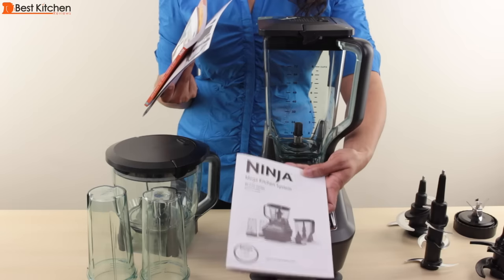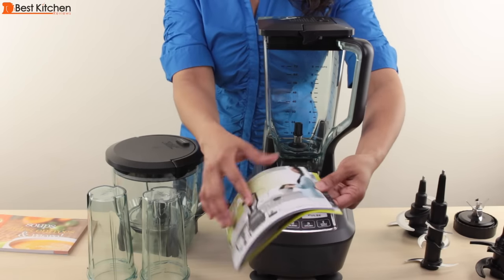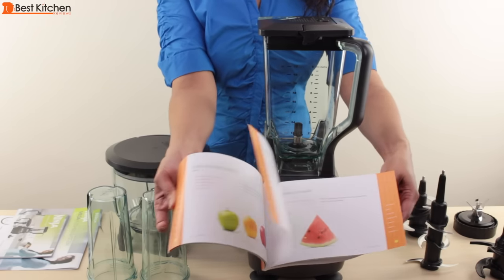The Mega Kitchen System also comes with an instruction manual, a quick start guide, and an inspiration guide with some recipes. It also comes with a larger book with recipes for soups, sides, entrees, and smoothies.